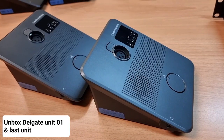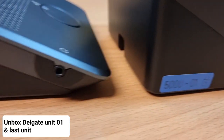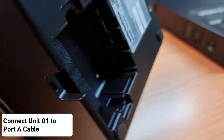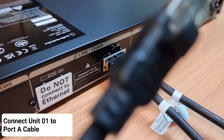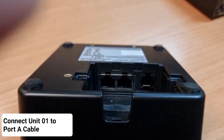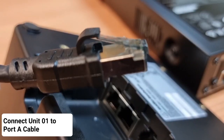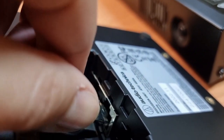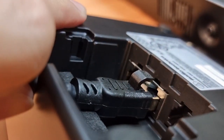Unbox the delegate units and identify the first unit as well as the last unit. With the first unit, turn it around and identify the network ports. Connect the cable labelled DU port A to the connector of the delegate unit — any of the ports will work. These cables are a little bit stiff, so use your hands and push firmly into the network ports. You will hear a click sound.